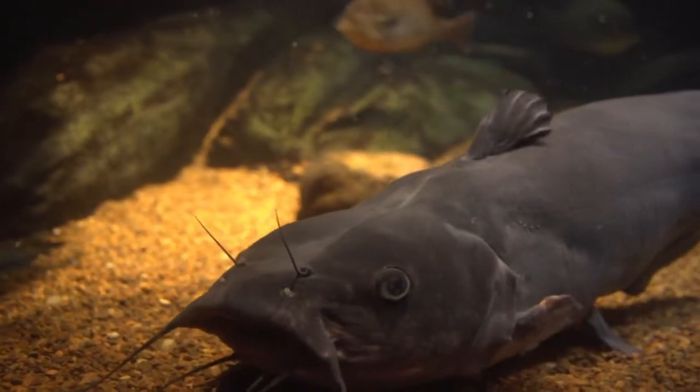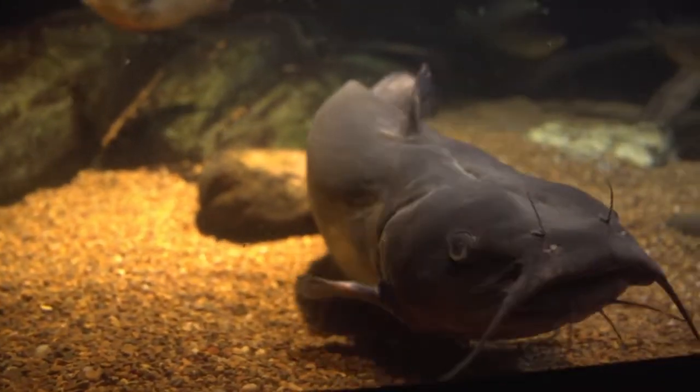My name is Erin Culpepper and I am the current veterinary intern at the National Aquarium. Today we are going to be performing a surgery on a channel catfish named Mrs. Bojangles.